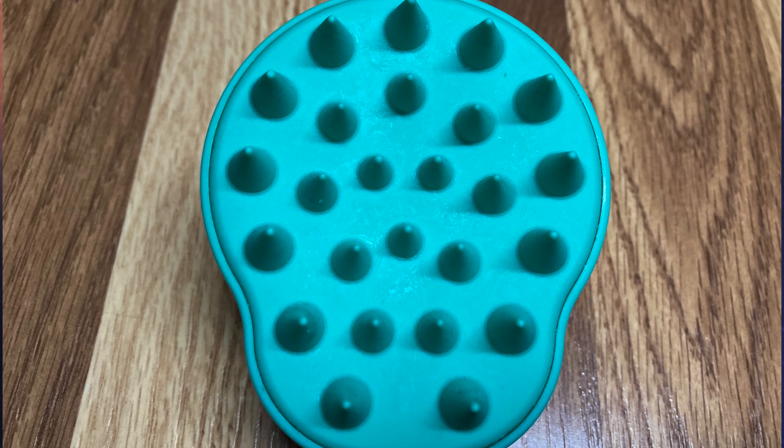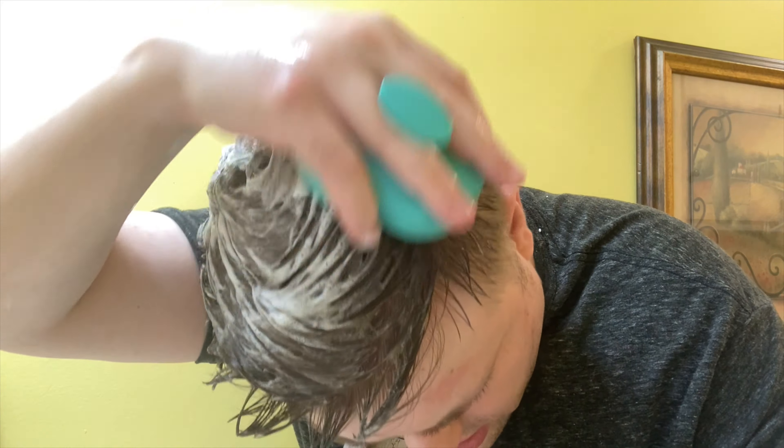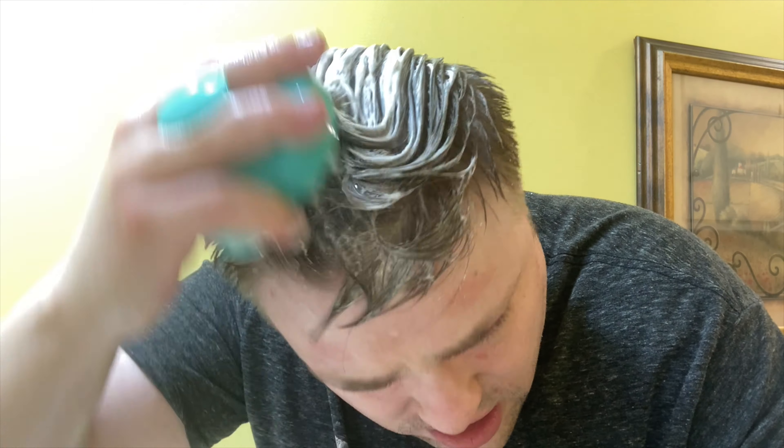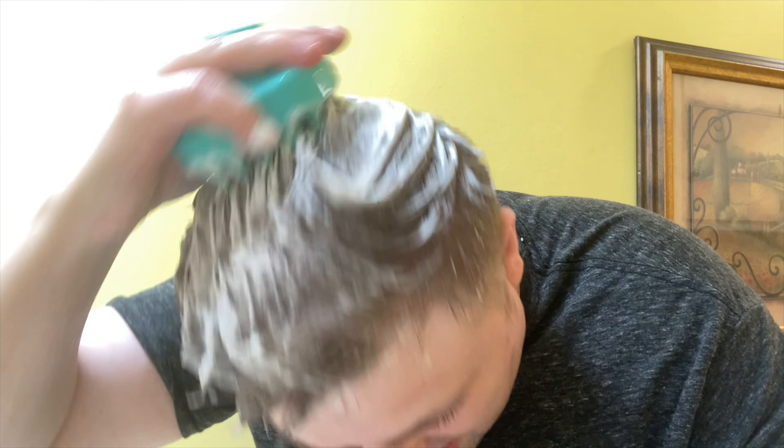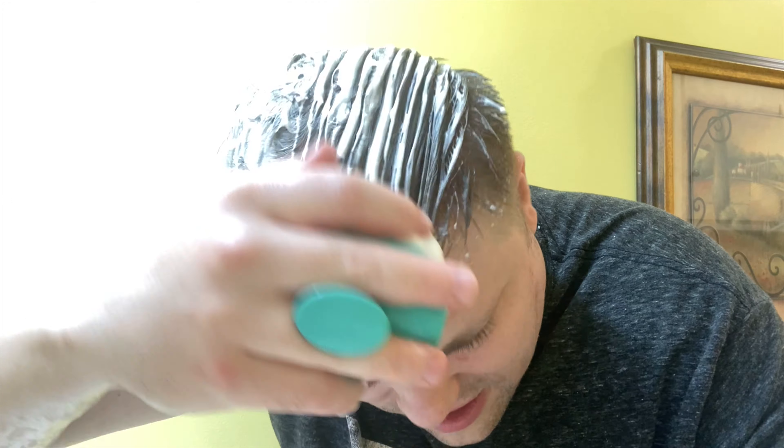It literally is a shampoo brush — you put your shampoo on it or in your hair, place it on your scalp, and simply use this to work the shampoo in. The benefit of using this over your hands is that the bristles are soft silicone, so you won't scratch your scalp. They work down into your hair more easily than your hands, which can pull out hair. With this, you're simply working the shampoo all around.